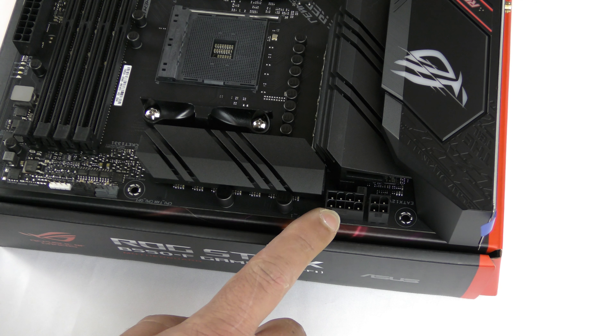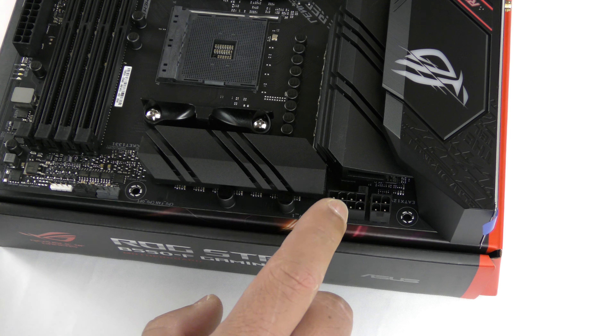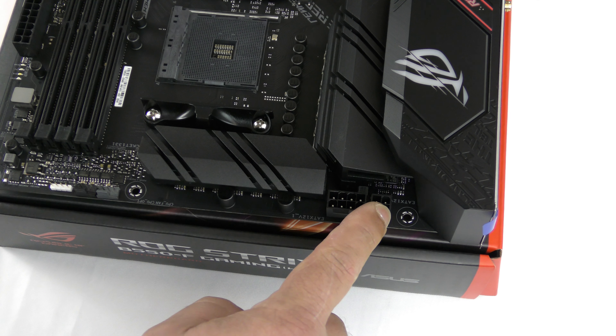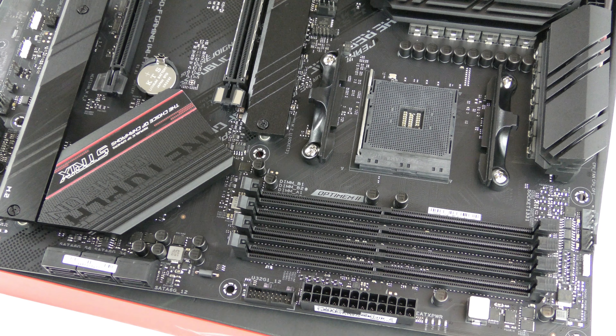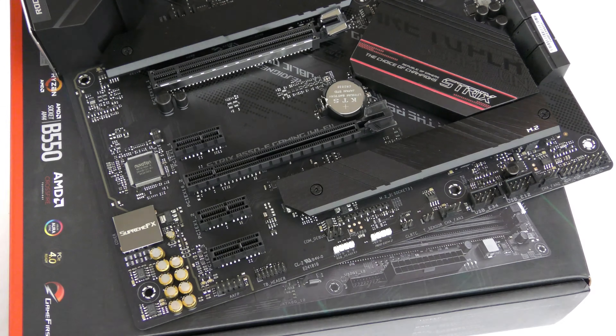We can see there is an 8-pin EPS power connector and also a 4-pin power connector for the CPU. You don't need to use both — just connect the 8-pin and you'll be good. If you're going to be overclocking, connect the 8-pin and the 4-pin if you have one available. The board supports four DDR4 DIMMs and, depending on your CPU, will also support ECC memory, up to 128GB of DDR4 at speeds up to 5100MHz overclocked.